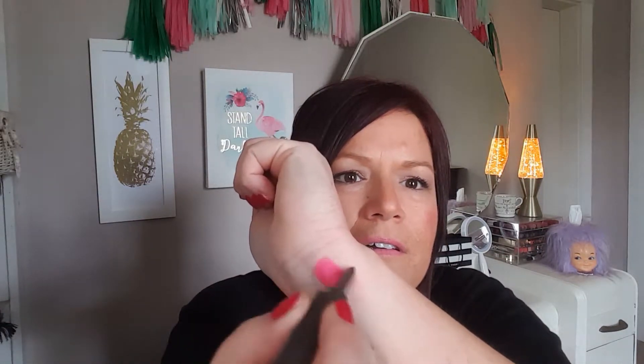The next product is the Benefit They're Real Double the Lip — it's got similar packaging to the They're Real mascara. It has two colors: a darker one and a lighter one. The darker one is supposed to be your liner and the lighter one your lip color, all at the same time. It's a gorgeous pink but I'm not sure the dark-and-light combo is going to work. I'll just fool around with it and see.